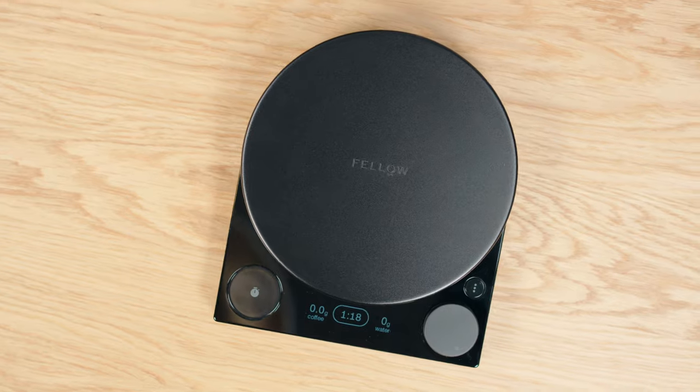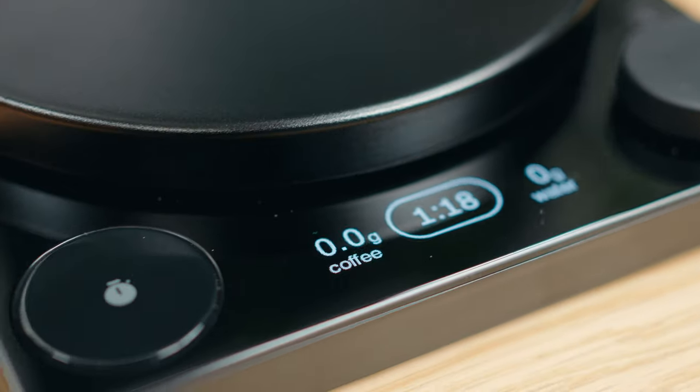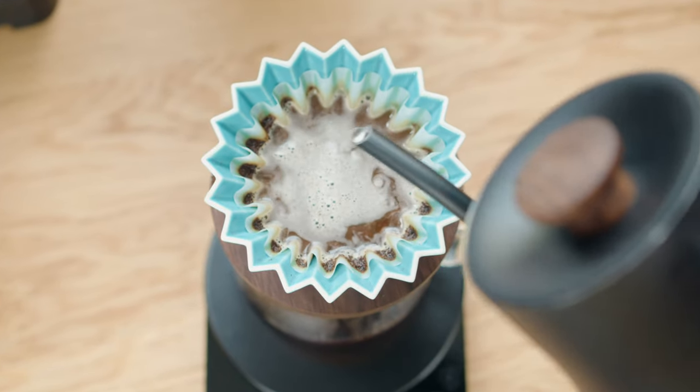I did receive the scale for free. Fellow did not pay me to make this — they don't get any preview, and they don't even actually know I'm making this YouTube video.